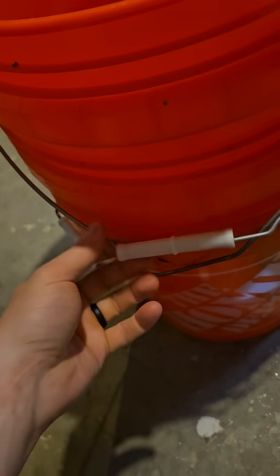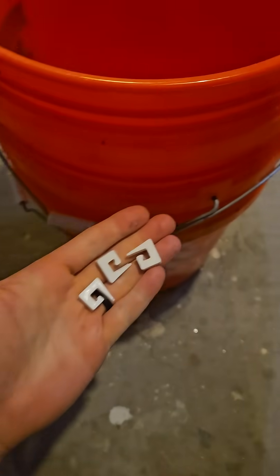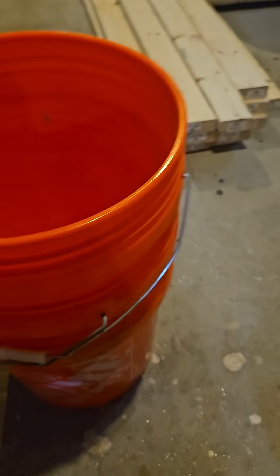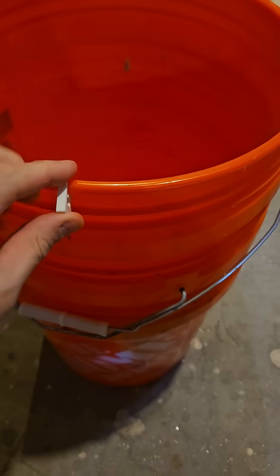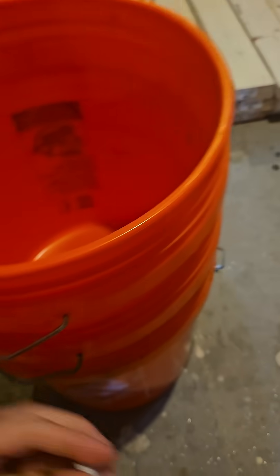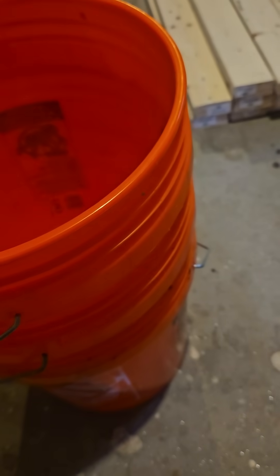I absolutely hate when five gallon buckets get stacked up and then you can't get them apart because they're sucked in together. So to solve that problem I created these spacers that you put on the top of your bucket like so.